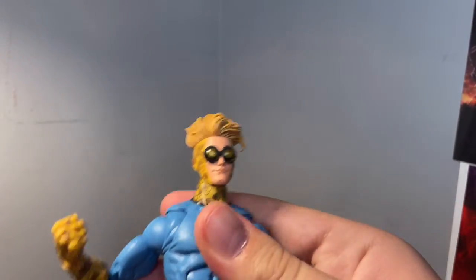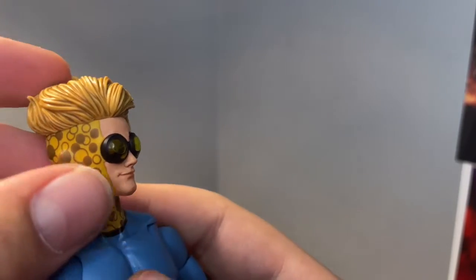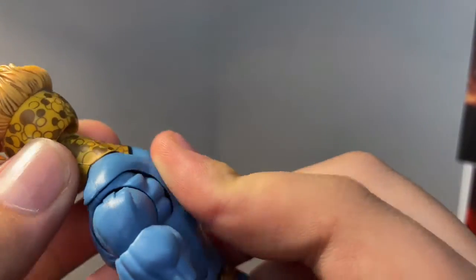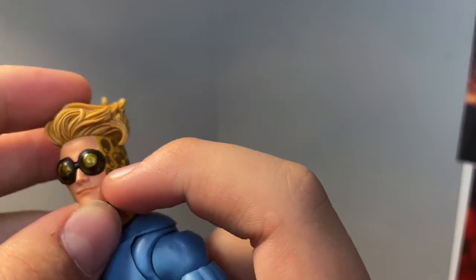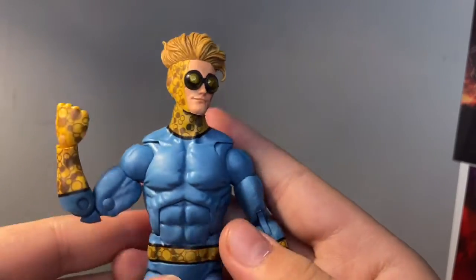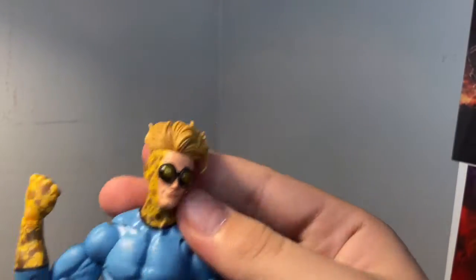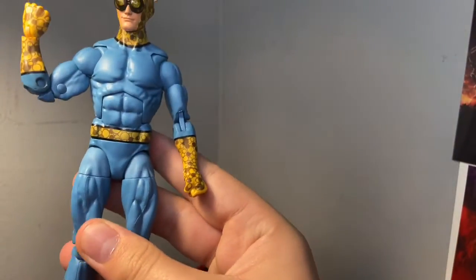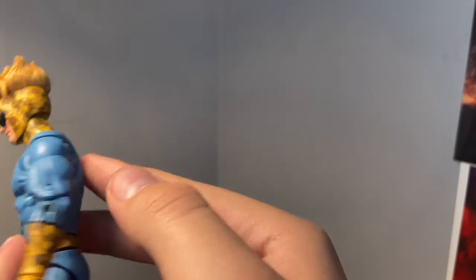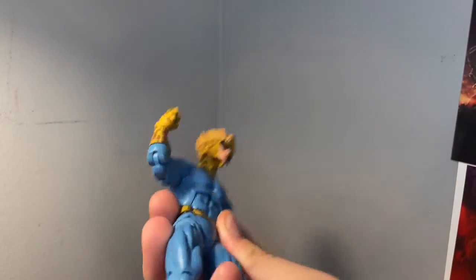I like the hair swoosh. I kind of have him posed how I did in the beginning of the video and the thumbnail. You've got these little circular balls all over his back, head, and everything — because he's a bouncy ball guy. There are more on the gloves, hands, belt, and boots and ankles. The rest of the figure is all blue, with black on the boots, waist, wrist, and around the neck.